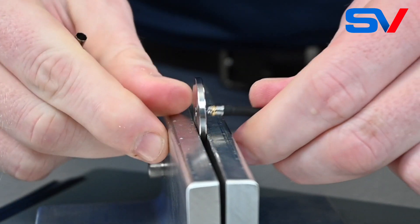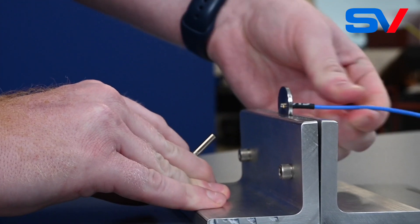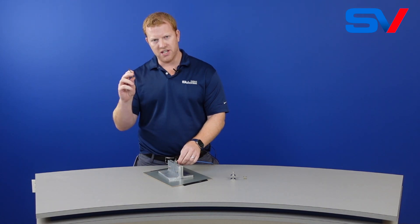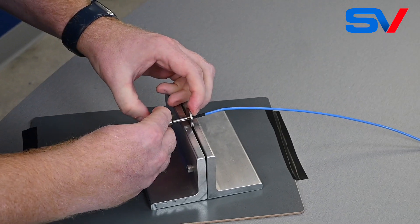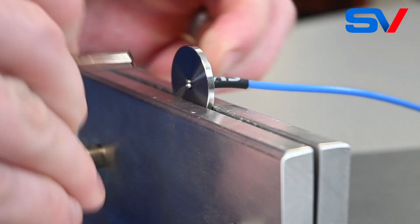To install the connector to the panel, push it in from the back until the C-clip pushes through the other side and hold the connector in place. Then take your panel removal tool, push it over the connector, compressing the C-clip, push down on the plunger, and the cable comes out the back side.